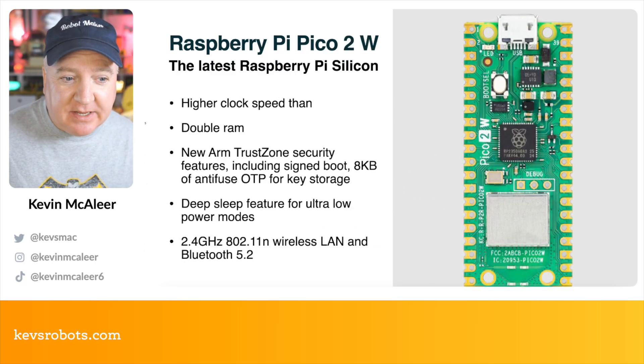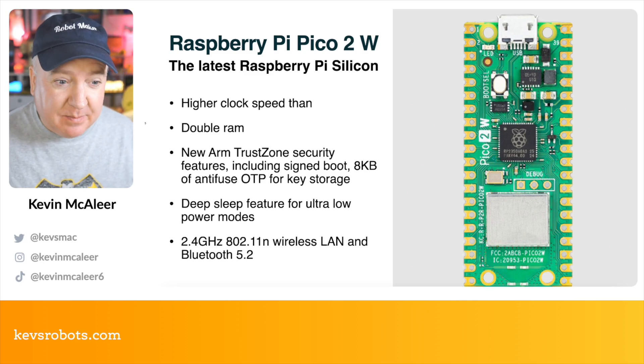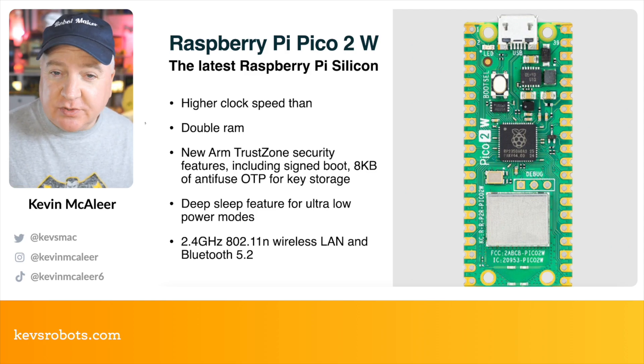This has the higher clock speed, double RAM, the new TrustZone security features, and all the other features of the Raspberry Pi Pico 2, but with the addition of Bluetooth and wireless. This is Bluetooth 5.2 and 802.11n wireless.